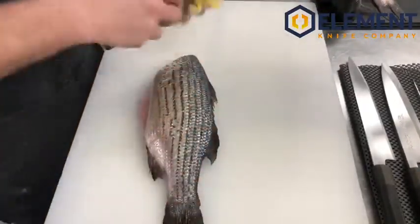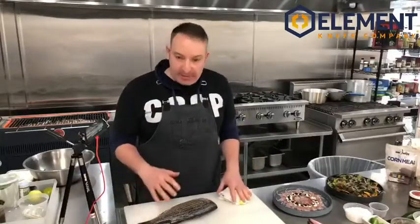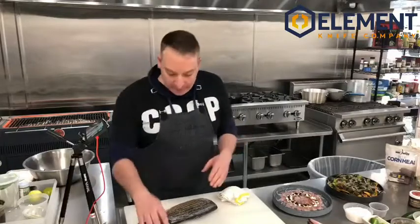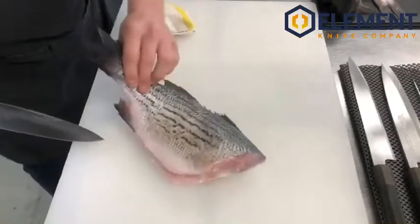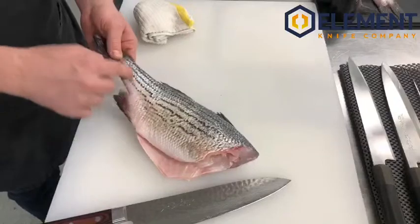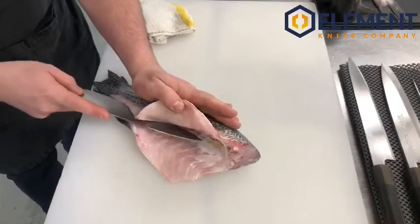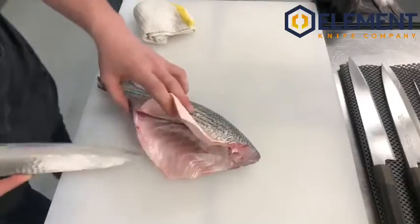There are different ways to skin a cat — different methods of butchery — but I think this is the most efficient, especially in a restaurant setting. It's super easy and involves the minimum amount of movement, so we don't have to turn it and flip it repeatedly. First thing we want to do is release the bottom portion on the belly side — the meat from the bone. We just lift up here starting at the heel of the knife, coming down to the spine lightly using firm pressure, not maximum pressure.